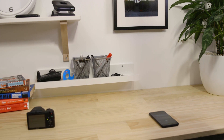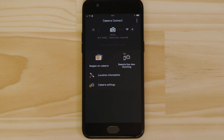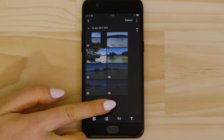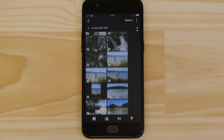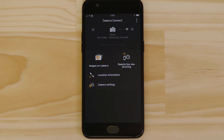So, what if you wanted to download this picture to your Android device, or indeed any other image on the camera? Well, it's just as easy. Go back to the main screen of the app by pressing the left-hand arrow at the top of the screen, and then tap Images on Camera. What you're seeing here are thumbnails of all the images stored on the memory card in your camera. You can browse these images and even download them to your smartphone. They're saved in the Photos app, meaning that you can share them just as you would with any other photo.